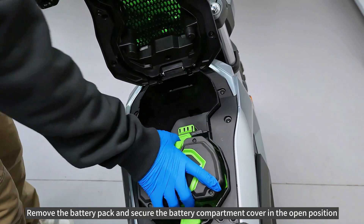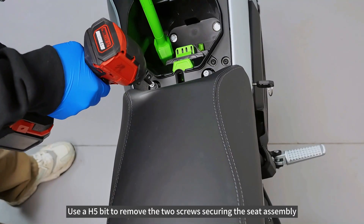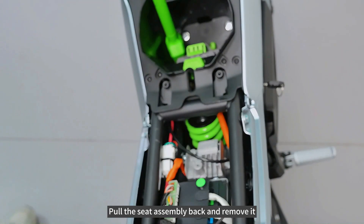Remove the battery pack and secure the battery compartment cover in the open position. Use a H5 bit to remove the two screws securing the seat assembly. Pull the seat assembly back and remove it.